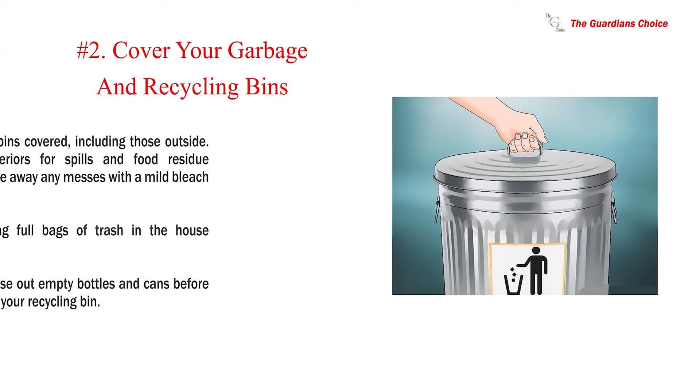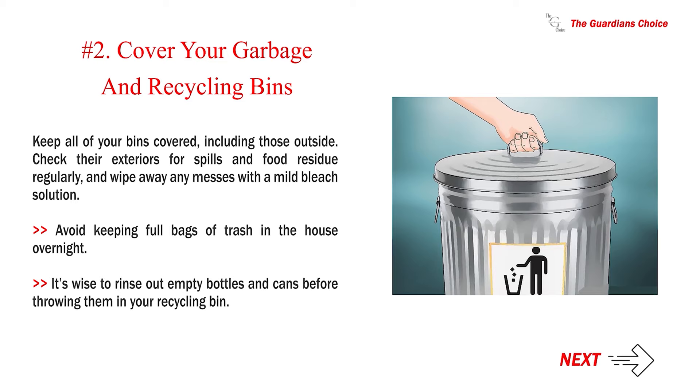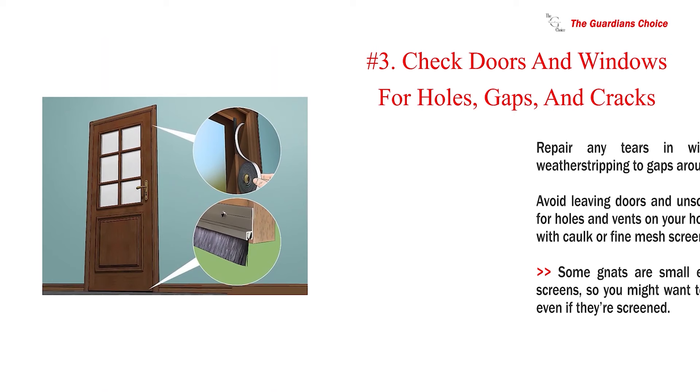Number 2: Cover your garbage and recycling bins. Keep all of your bins covered, including those outside. Check their exteriors for spills and food residue regularly, and wipe away any messes with a mild bleach solution. Avoid keeping full bags of trash in the house overnight. It's wise to rinse out empty bottles and cans before throwing them in your recycling bin.